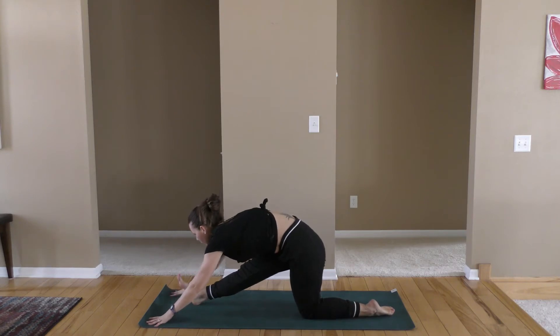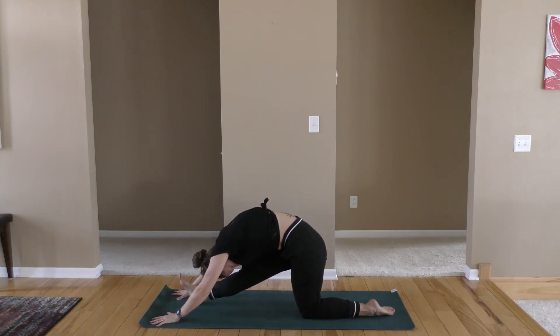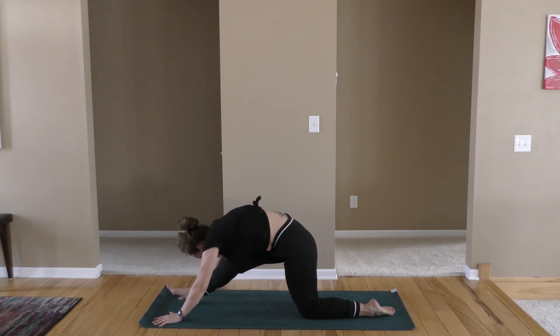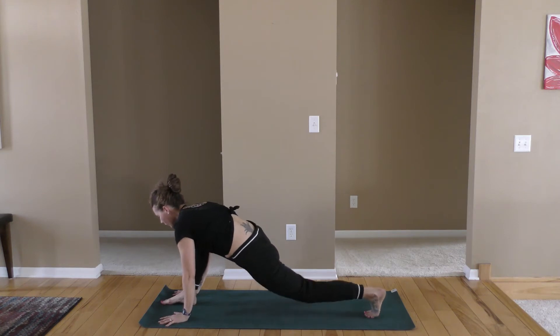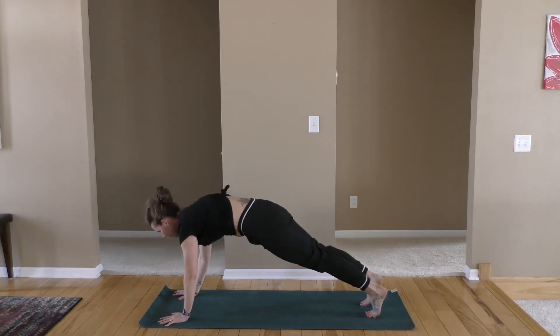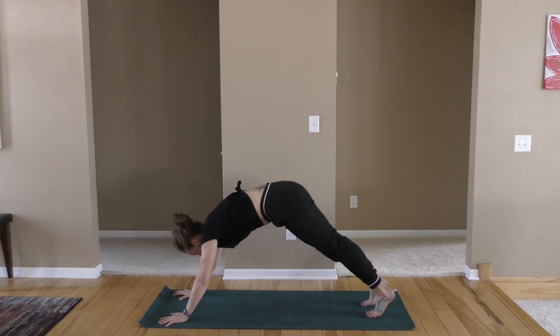Walk your hands forward instead of backward, extending long. Keep your tummy pulled in. Deep breaths. Slowly bend into that front leg, tuck your back toes, bring the knee up. We're going to step it back to plank and exhale into your down dog.